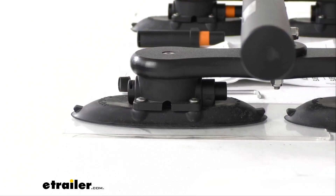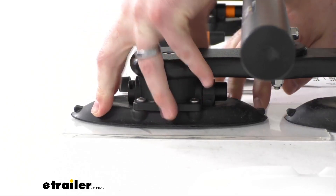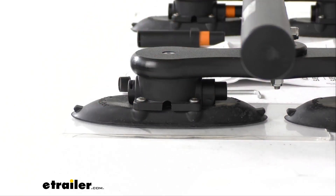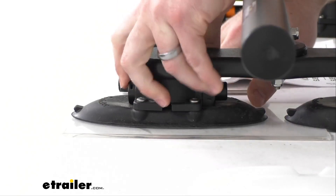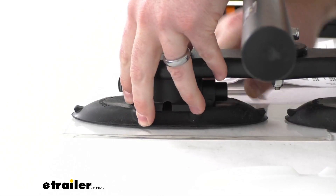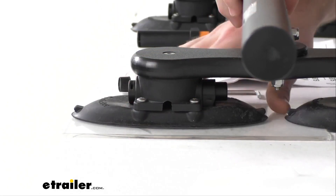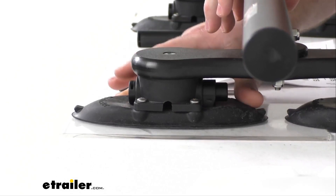It is going to give you a nice 165-pound pull strength per cup, so with our whole rack system we're going to have a 990-pound pull strength. This will install on non-porous surfaces like metal, glass, or fiberglass, so it is going to be great for your rooftops.